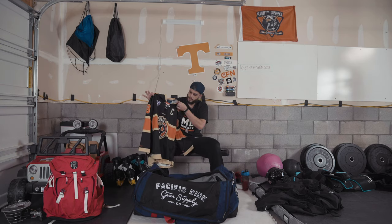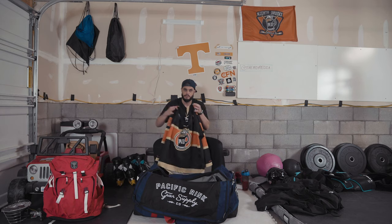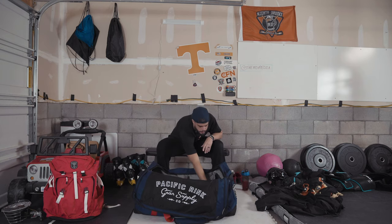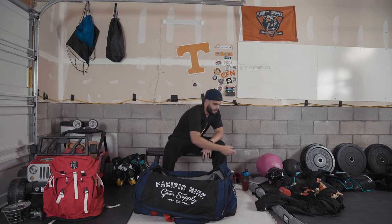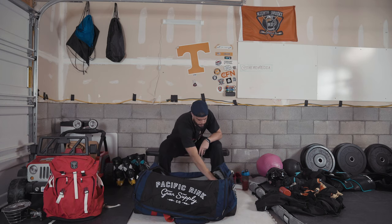Beer league jersey — Rebirth. If you guys are looking for jerseys, definitely check them out, they're the best in the business. Also a water bottle and a speaker for the locker room — always got to have good music on.